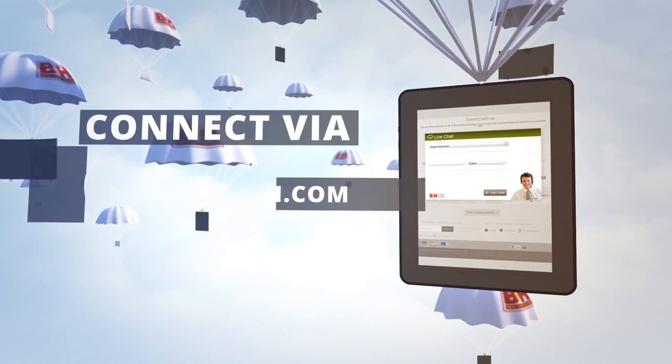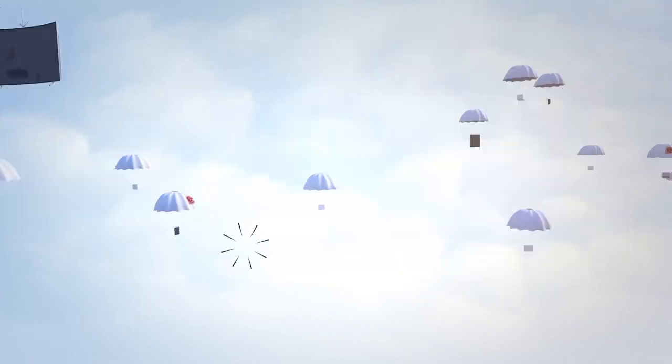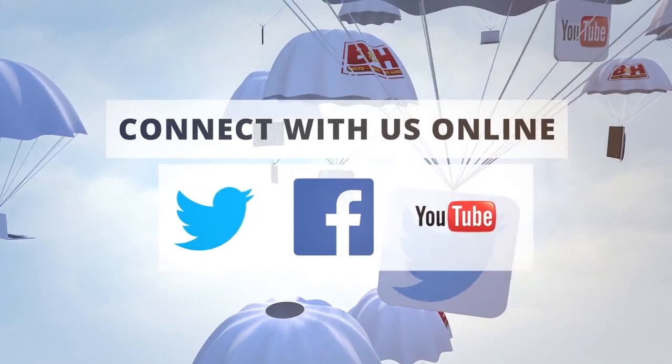Whether you're a hobbyist or a professional, B&H has the answers to your questions. Experience a world of technology at our New York City Superstore. Connect with us online, or give us a call.